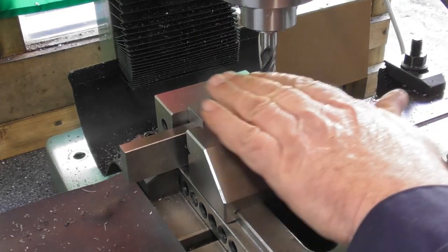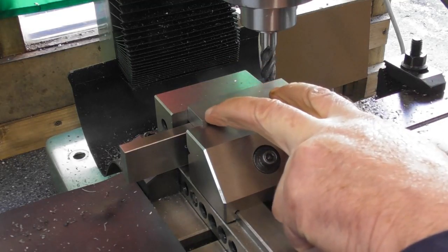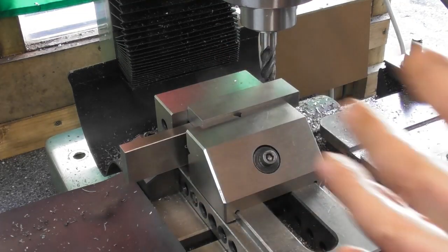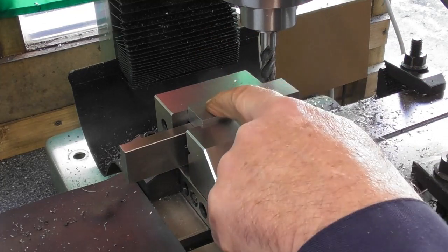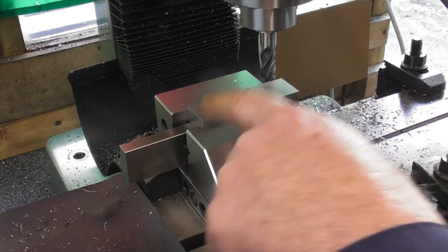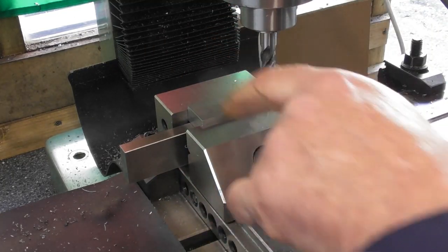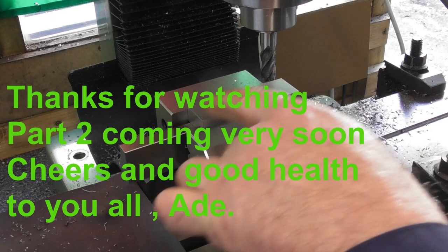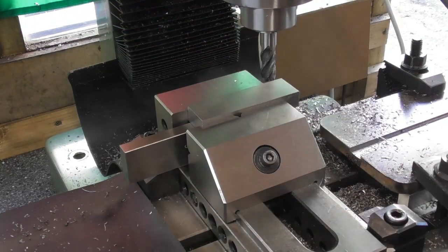I'm going to bolt it up from underneath with Allen bolts - M6 I think. I want the pitch of the two bolt holes to be between the pitch of the holes that are going in the plate. I'm thinking a central hole in the plate with 15mm square spacing, so I don't want the bolt holes to be a multiple of 15mm out from the middle - I want them interspaced between those grid holes.